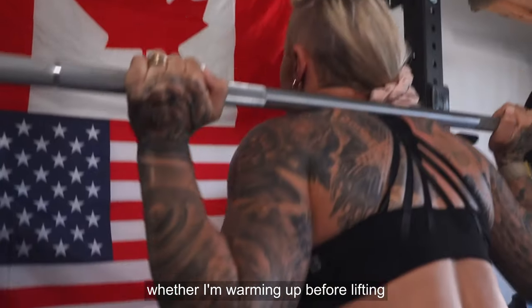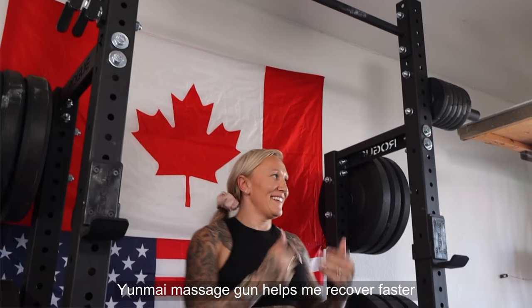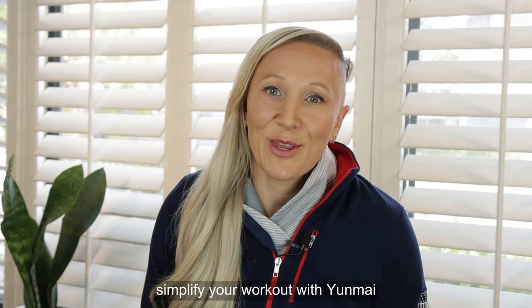Whether I'm warming up before lifting or cooling down after competition, Yunmai's massage gun helps me recover faster. Simplify your workout with Yunmai.